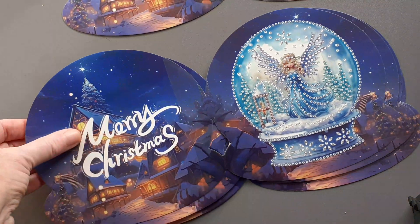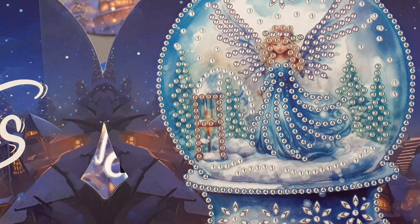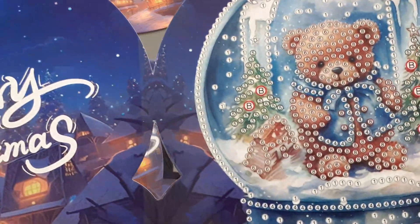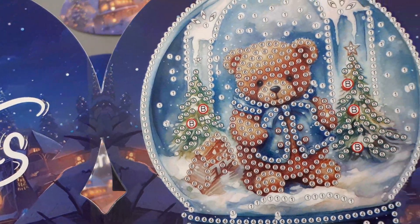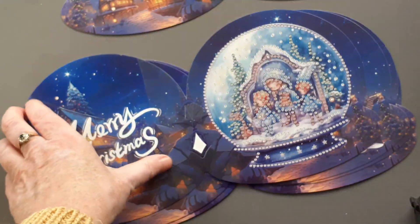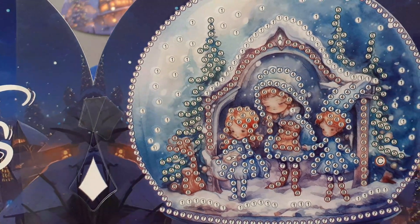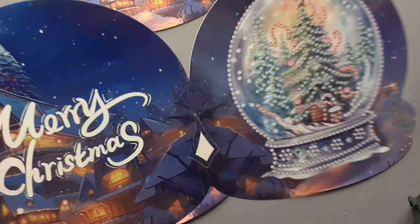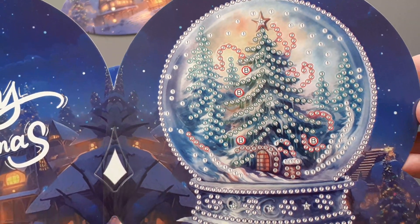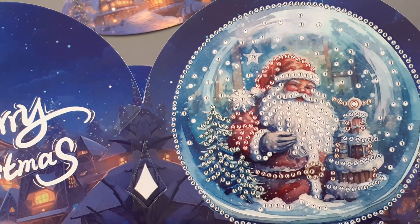Nice snow globe type with a bird house — I mean they're all snow globe. So here's that one. Now we have an angel, a little teddy bear — that's a nice one. A Christmas tree and Santa.